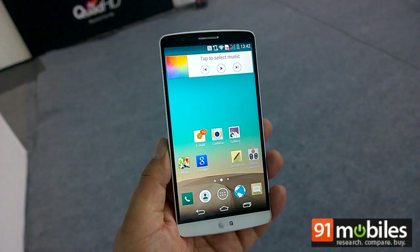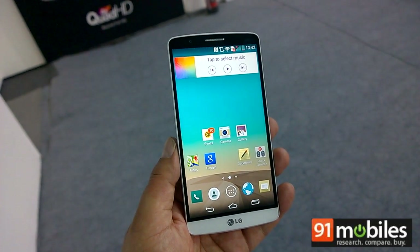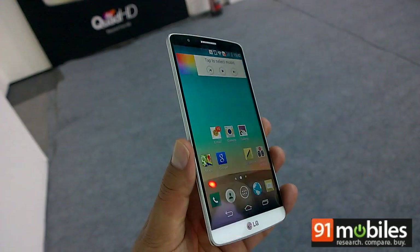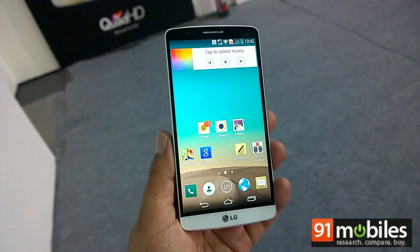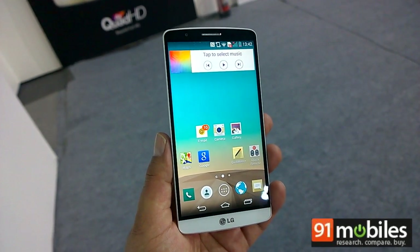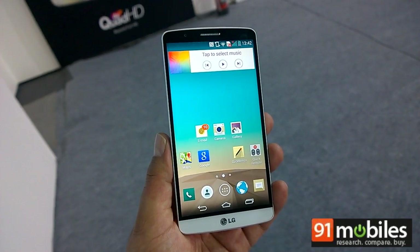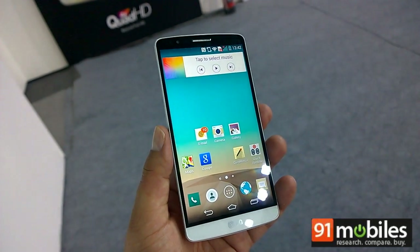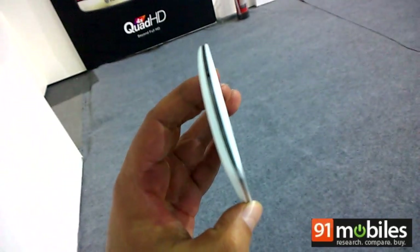Possibly the best part about the design is that there are hardly any bezels around the display, which makes the overall size quite manageable. In fact, this hardly feels like a 5.5-inch device. It fits nicely in the hand and it's got its curved design to thank as well.